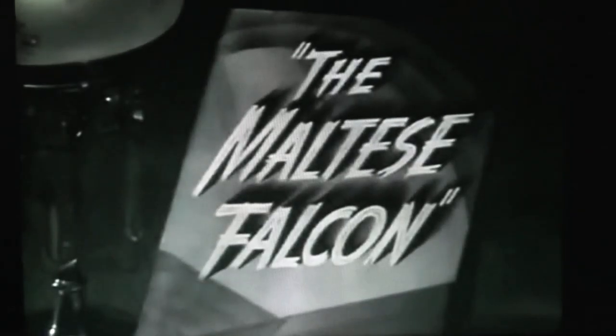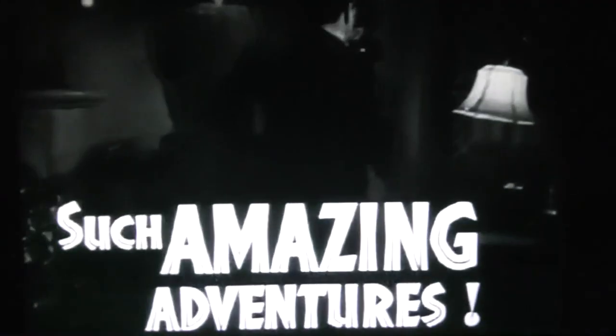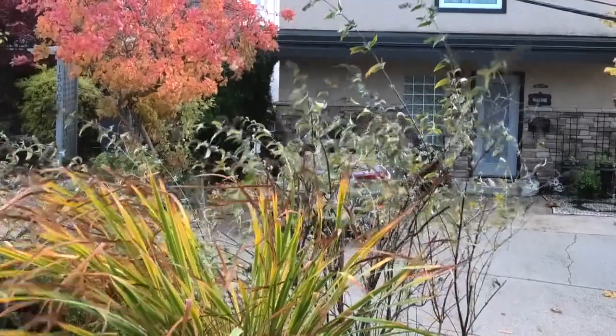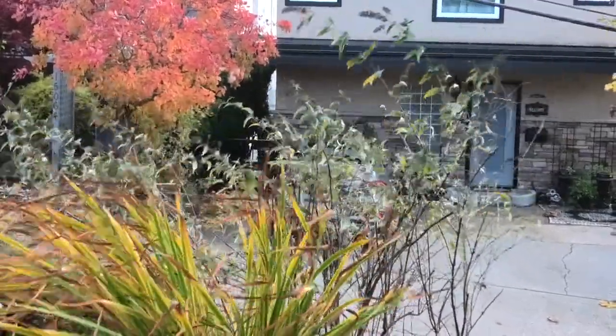I'm going to tell you an astounding story. The story of the Maltese Falcon. Looks like the perfect day for a fall stealth camp. This is going to be fun.